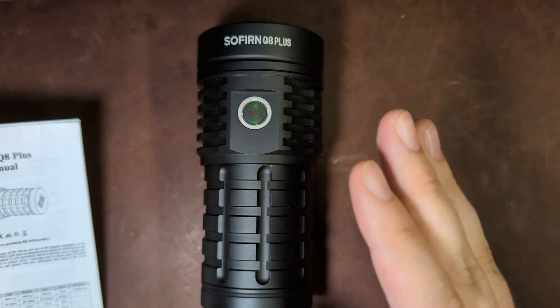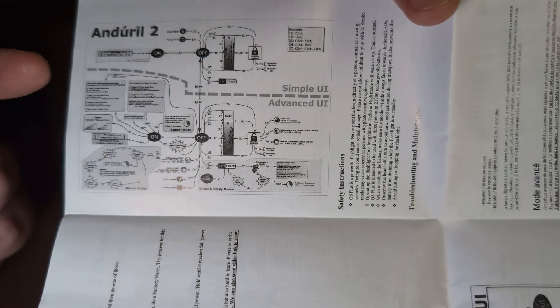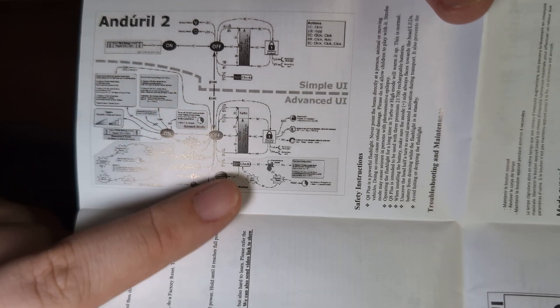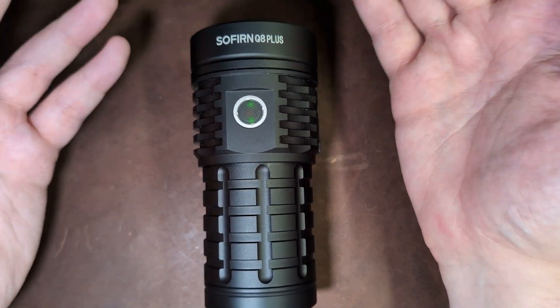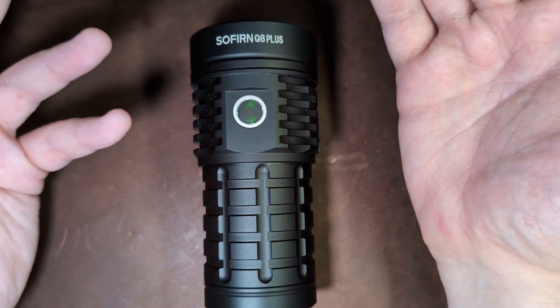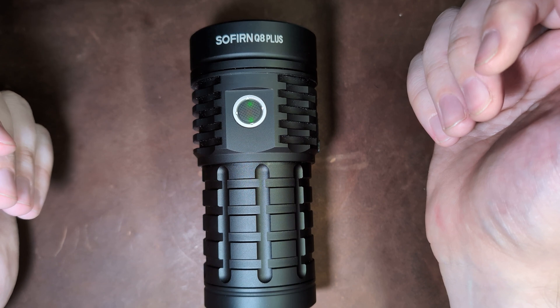Let's jump into the UI of the Sofern Q8 Plus. It uses the Anduril 2 UI, which is an open-source flashlight UI that is extremely customizable. As a result, it is an extremely dense thing to go through — Anduril 2 has enough content to warrant its own video. When you print the manual out, you can't actually see anything; it's just squiggles — that's how dense this UI is. I'll just be covering the simple UI version, which is what it comes in by default. The full Anduril 2 is fully supported but I'm not covering all those details here.